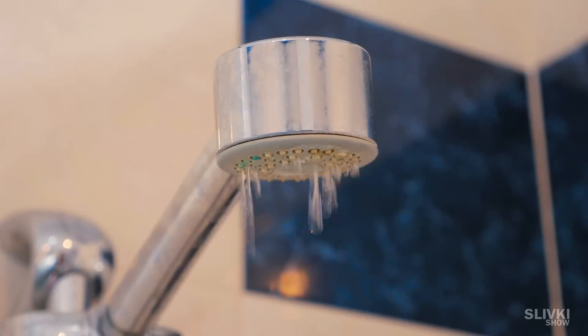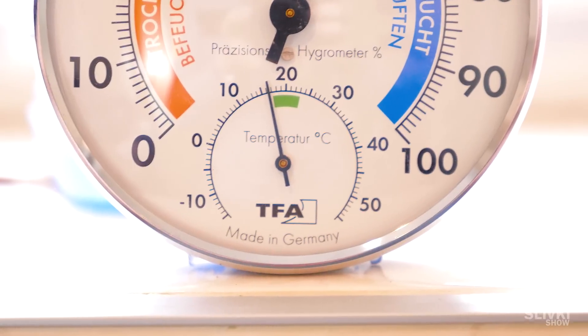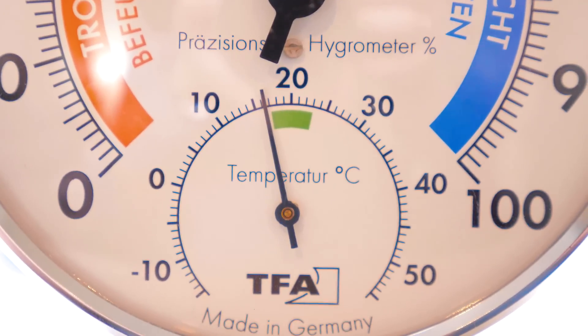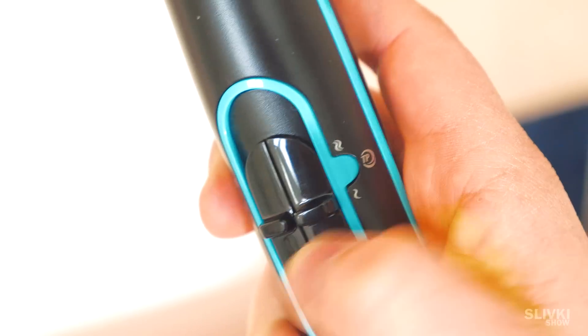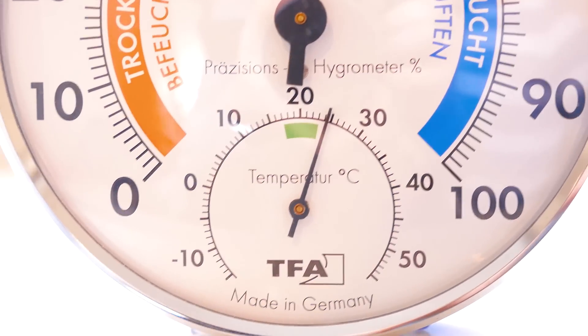It happens quite often that while going out of the shower you feel cold, because the temperature in the room is not so high. Using a hair dryer, you can solve this problem easily. Just turn it on before taking a shower and let it warm the room during the process. Now when you go out, the temperature will be perfect for staying comfortably.